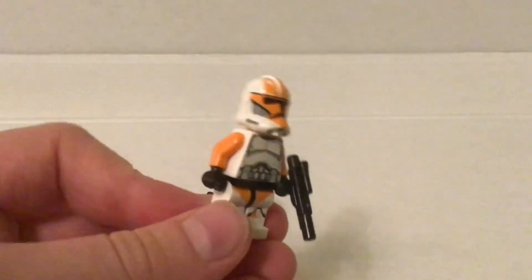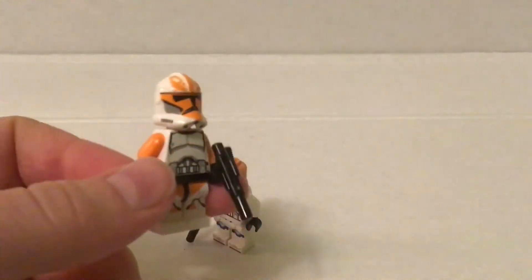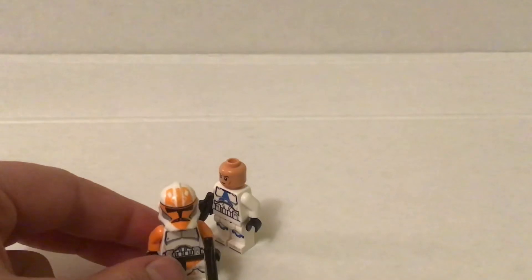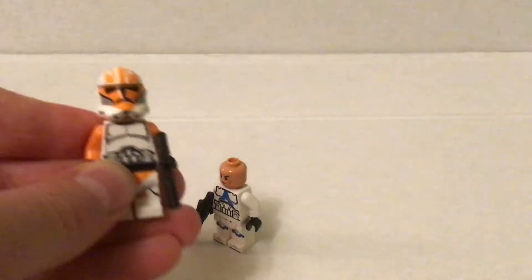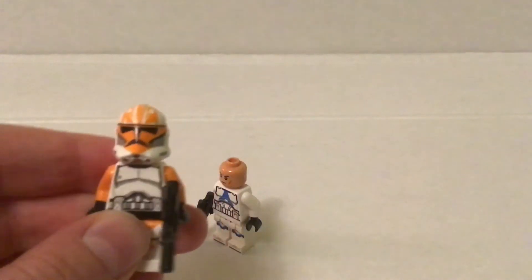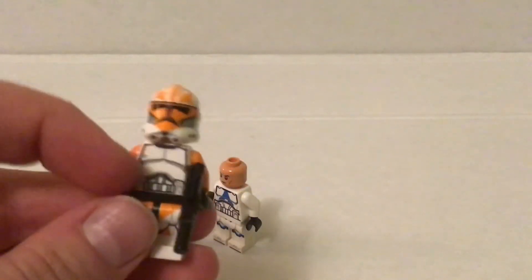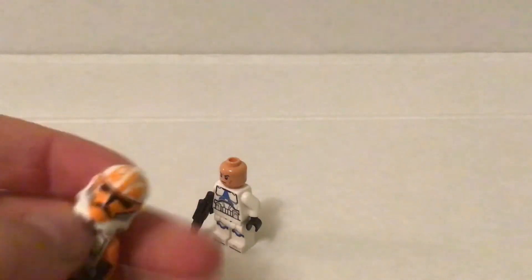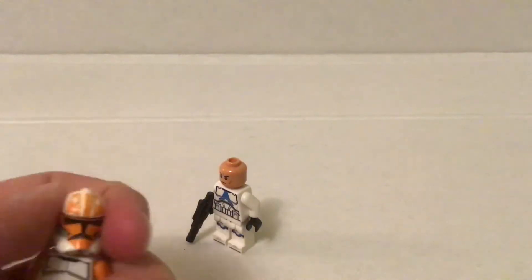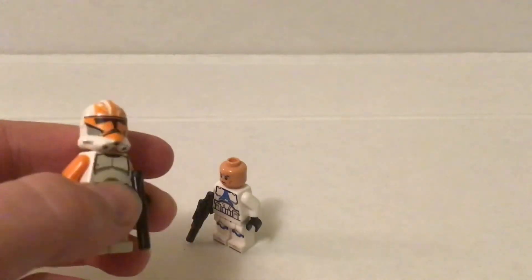I'm going to say to LEGO right now — they're obviously not going to watch this video — but this summer, if they want to make another clone battle pack, like a $40 one like the first one, this would be a really good idea: a 212th, because they could just use this helmet, they just have to put more in production. And then the old 2014 clone legs, 212th legs and body, and then just orange arms, and that face, because it's way more accurate than the angry clone face.